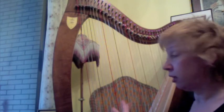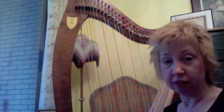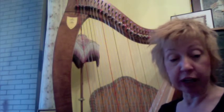I'd like to show you how to change a wire string, and I'm showing you on an Ogden, even though it really is the same on a pedal harp as well — very similar. So let's take the old string off first.